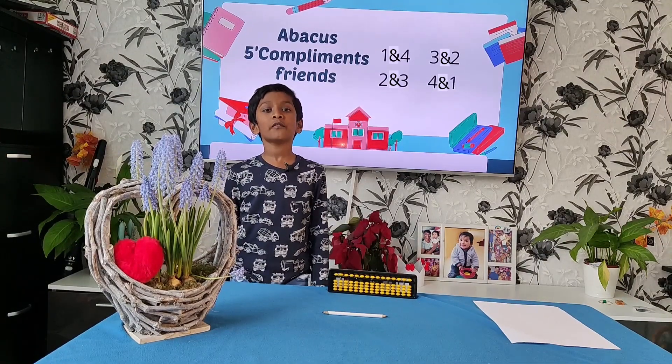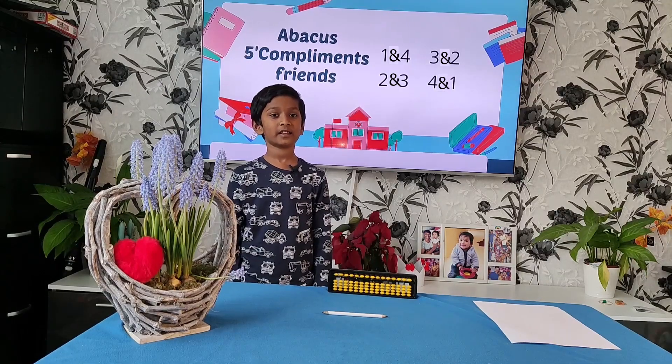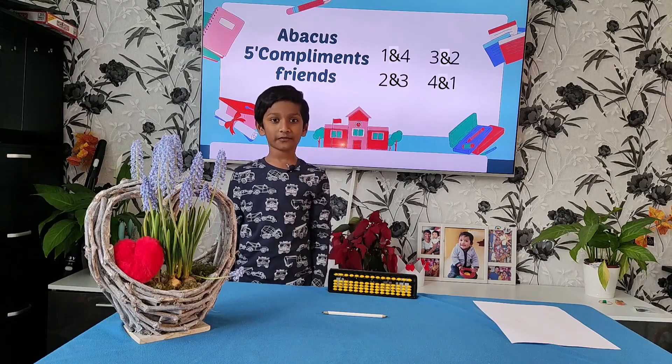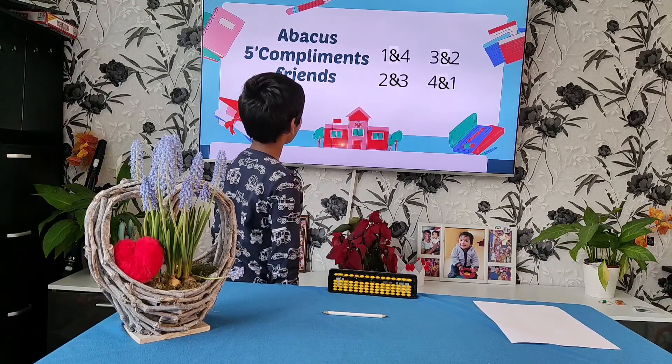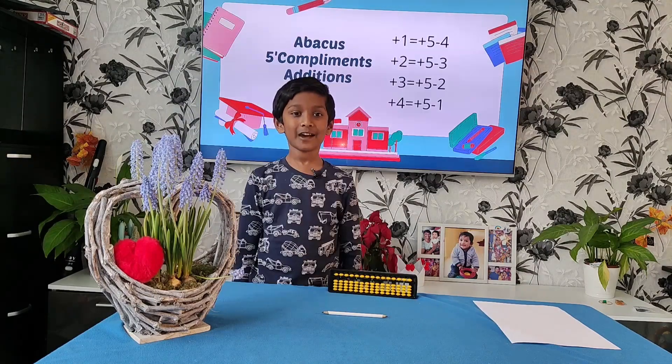Let me tell you about friends in 5 compliments. It is very easy. When you split 5 into 2 numbers, then you get friends: 1 and 4, 2 and 3, 3 and 2, 4 and 1.